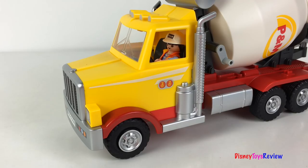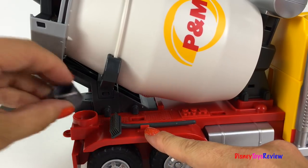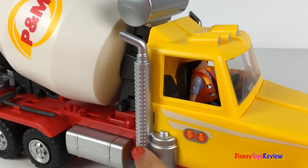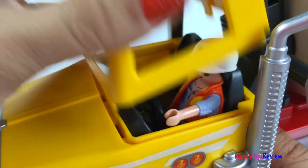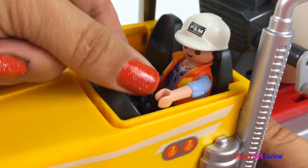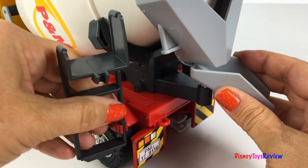Wow, look at that big truck. The shovel and the broom hook onto the side, and there's even a spot for the bucket. I love this exhaust pipe and I love all the details of this truck. There's even a steering wheel. So fun! There's a ladder that you can take off.